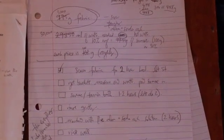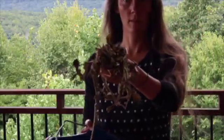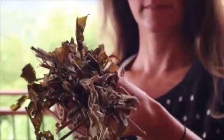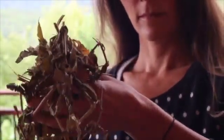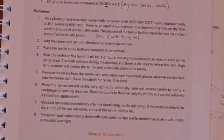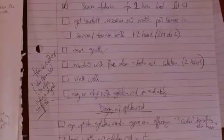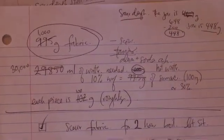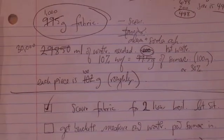Once the fabric has been scoured, it goes into the tannin bath for at least an hour. I foraged these sumac leaves last fall — you can also use oak gall. According to the instructions, we use 30 percent weight of fabric of the sumac.